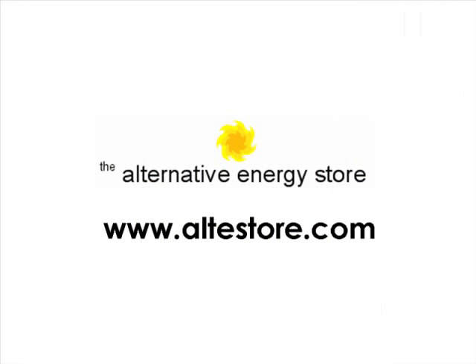That's it for this Alt-E video tip. Visit our website to learn more about renewable energy and see a wide range of products. At the Alternative Energy Store, we're making renewable doable.